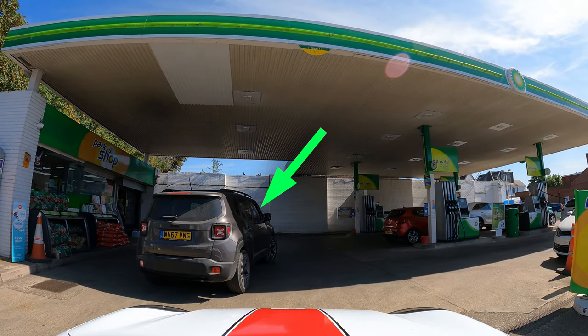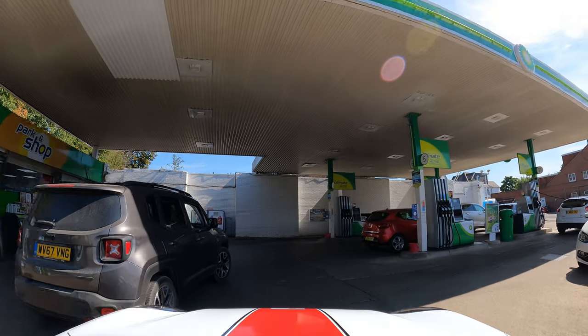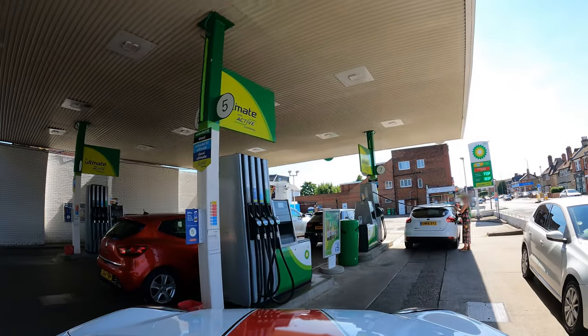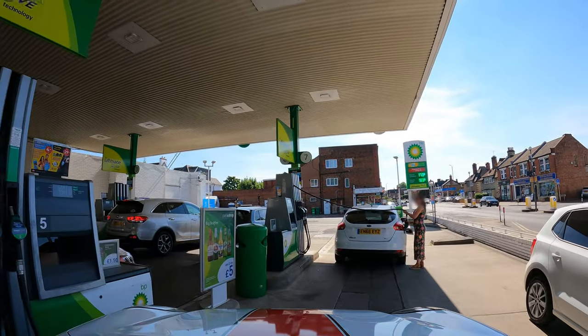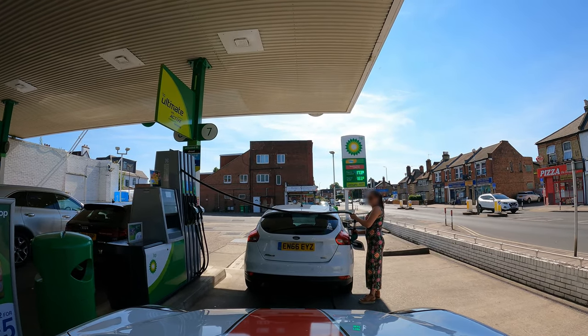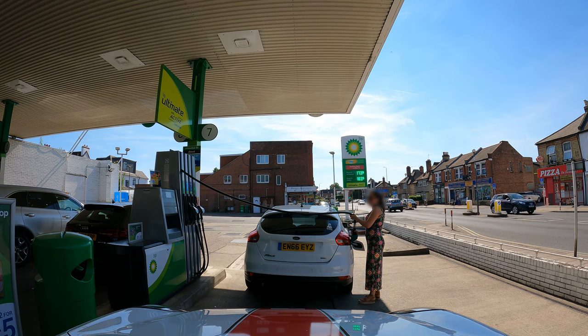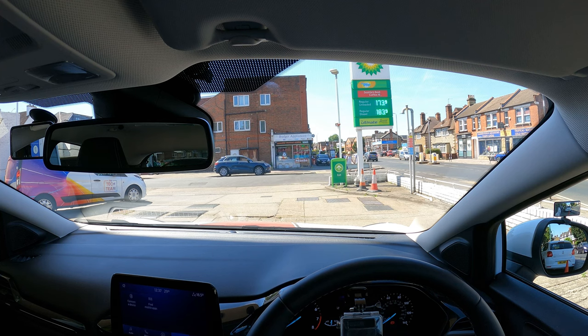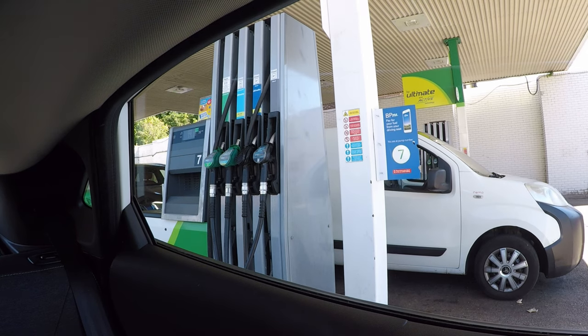This vehicle is queuing up behind the other one so I can carefully go round. Make sure that you drive to the furthest available pump in the line so that another driver can use the one behind. If there wasn't a vehicle in front then I would have gone there. I normally stop when I can see the pump in the rear side window lined up roughly where the fuel cap is. I've positioned reasonably close to the pump but left enough room so that I can walk between the pump and car.